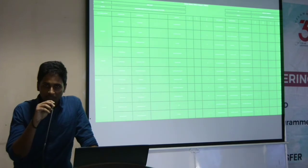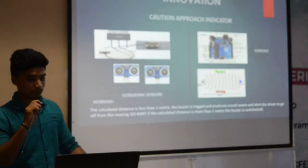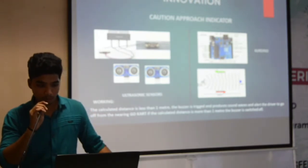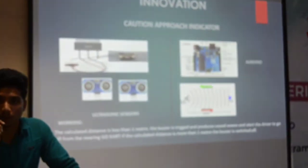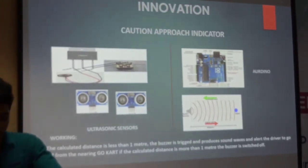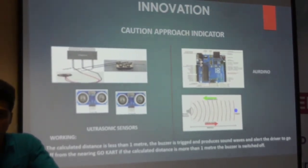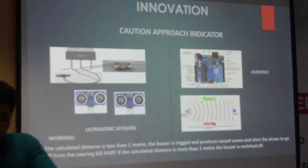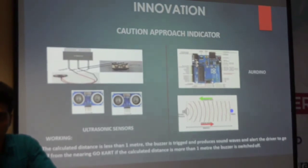The innovation report will be covered by Shithesh. Hi, I am Shithesh, innovation analyst of our team. I am going to discuss the innovations in our cart. Its name is Caution Approach Indicator. It has an ultrasonic sensor and Arduino. It works on the principal of the Doppler effect. It detects an object within one meter, so the buzzer gets triggered and there is a sound of five decibels. The driver gets alerted by a nearing vehicle and can suddenly turn left or right to avoid damage to the car and any accidents.